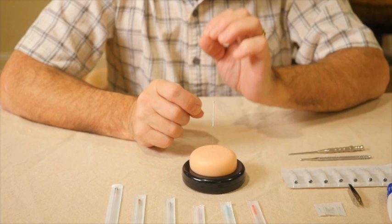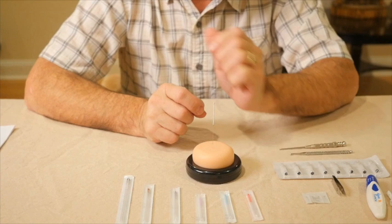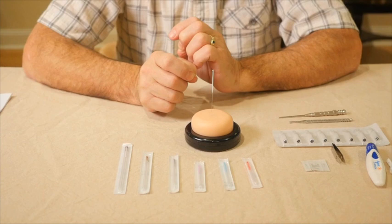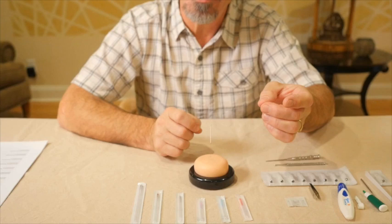A needle that's particularly thin — if it's too thin to be easily managed — may be more painful for your patient. So in many cases, a heavier needle can actually be less painful. It's something you need to experiment with as you practice. The more you practice and the better your needling technique becomes, you can move on to thinner needles. But in the beginning, a slightly heavier needle is best — a number 3 or number 5 is a good place to start.